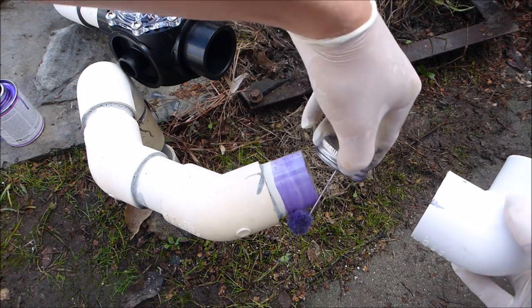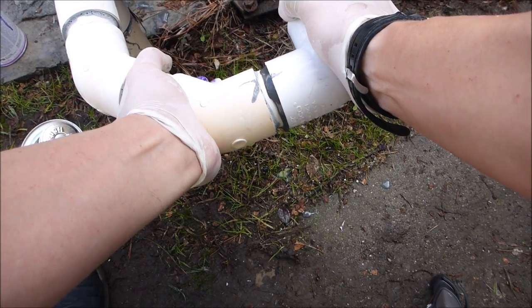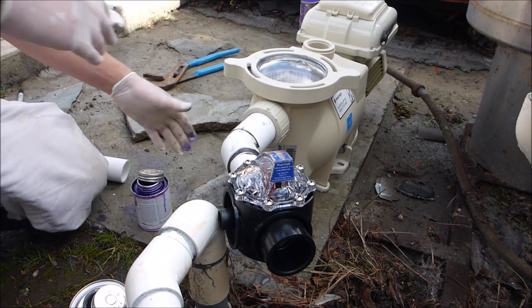Put some primer here and inside the elbow. Now I'm going to do the unions and finish the rest of the plumbing.